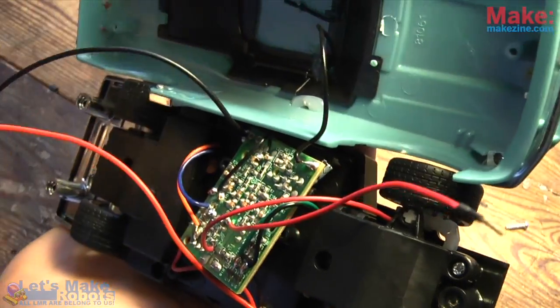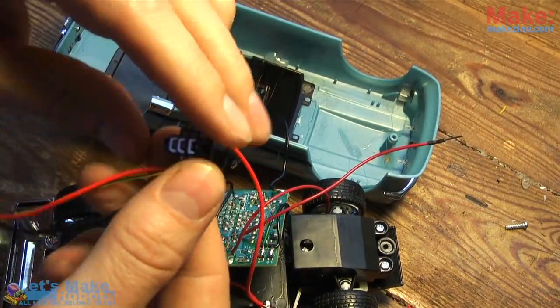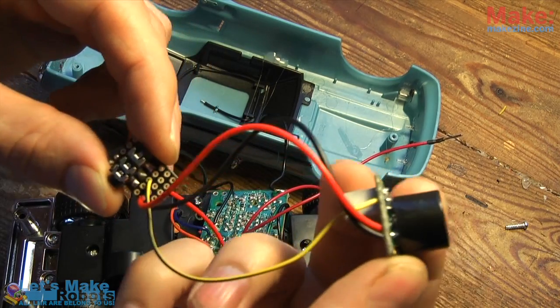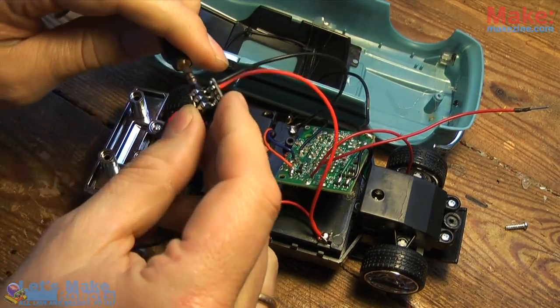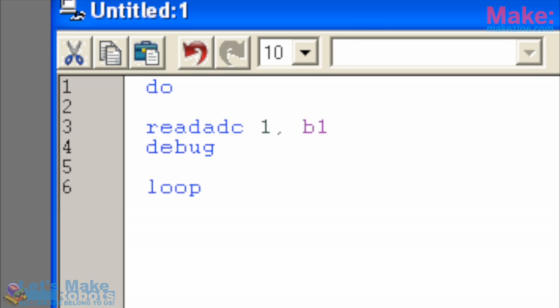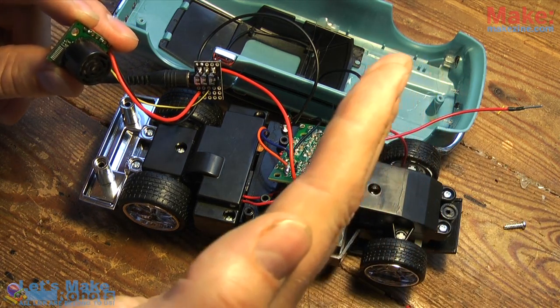The microcontroller needs some power, but that's rather easy because the XC 230 needs anything from 3 to 5.5 volts, so I just hooked it up straight to the batteries. The sonar needs power as well, so I hooked it up to the XC 230 module too. Between the two of them I ran a yellow cable so I can get the analog distance measured from the sonar into pin one of the microcontroller.